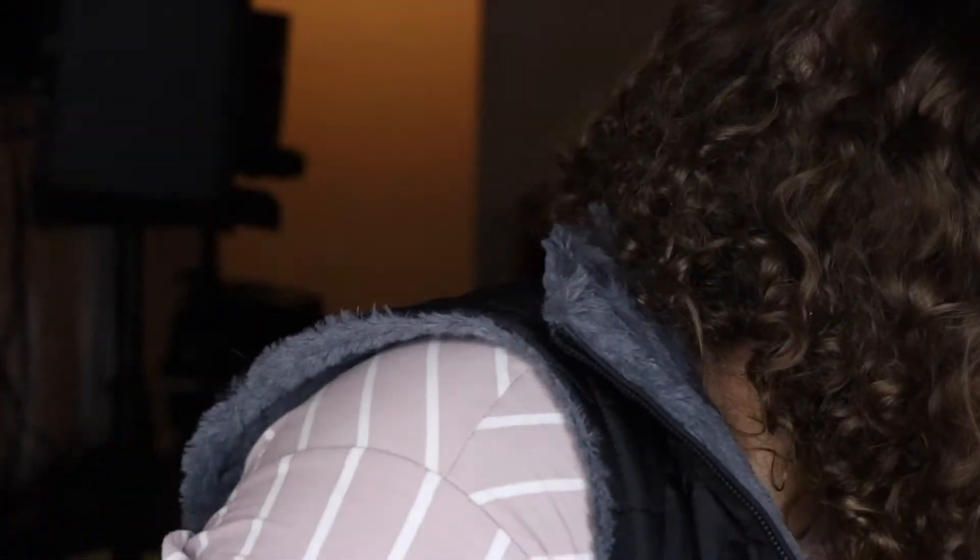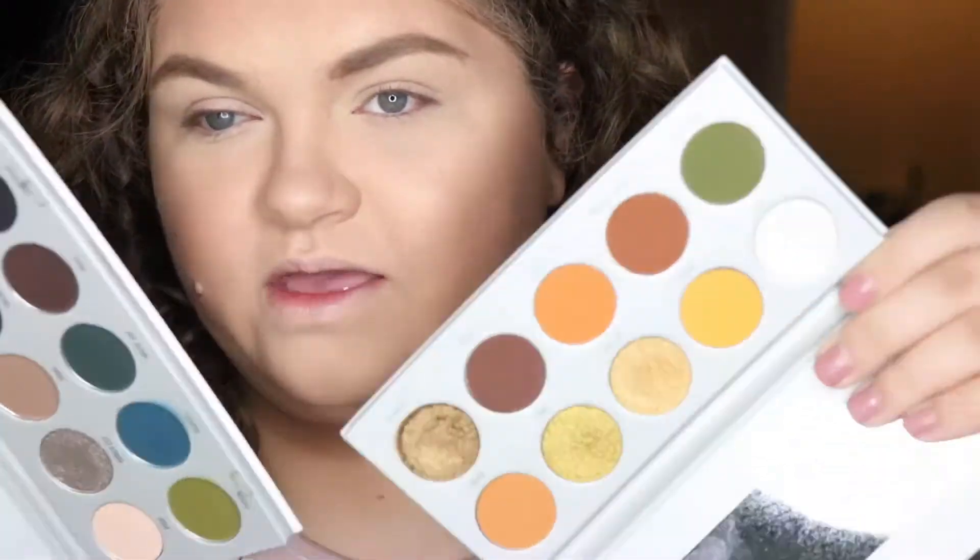I'm just going to play with some green eyeshadow on my lids. I went ahead and did my base, which in hindsight may not have been the best decision, so I think I'm going to go ahead and put some powder everywhere. I am going to go ahead and use the Jaclyn Hill palettes again — I know I just used them two videos ago or last video.